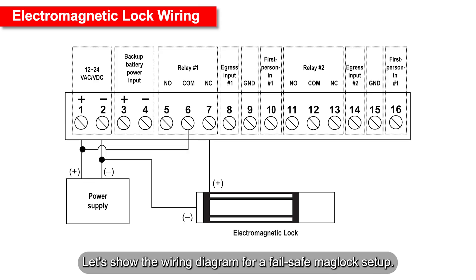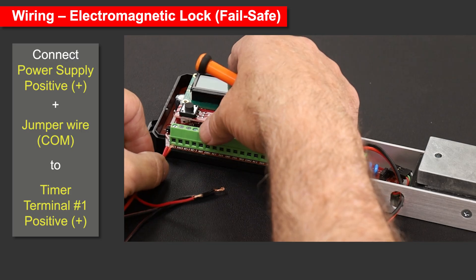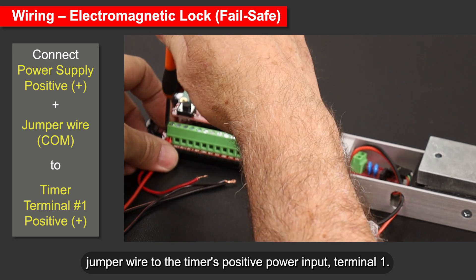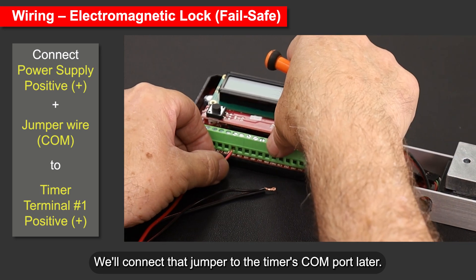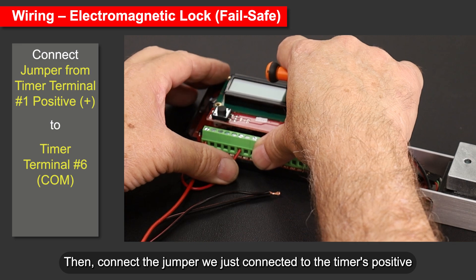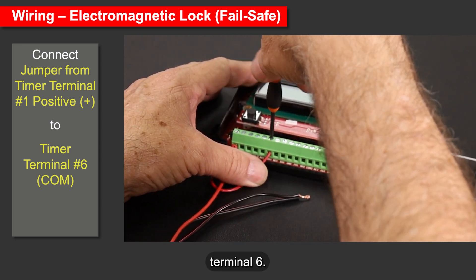Let's show the wiring diagram for a fail-safe maglock setup. Connect the power supply positive terminal plus a short jumper wire to the timer's positive power input, terminal 1. We'll connect that jumper to the timer's COM port later. Then connect the jumper we just connected to the timer's positive input, terminal 1, to the timer's COM, terminal 6.